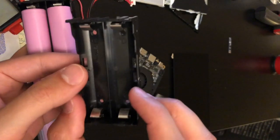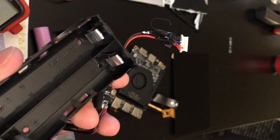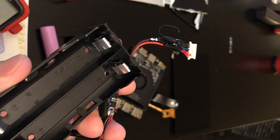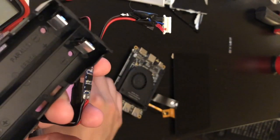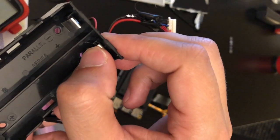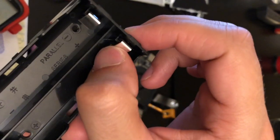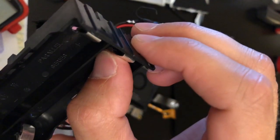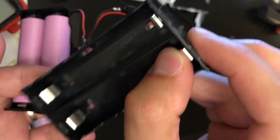For battery holders, I've got this one here — I bought it on Amazon. I didn't want to worry about soldering directly to the batteries or spot welding, which are options for 18650 batteries, but I wanted a reliable mechanical connection. This battery holder delivers: it's got a very nice terminal and a fairly wide surface area, so I feel confident using it with this project.